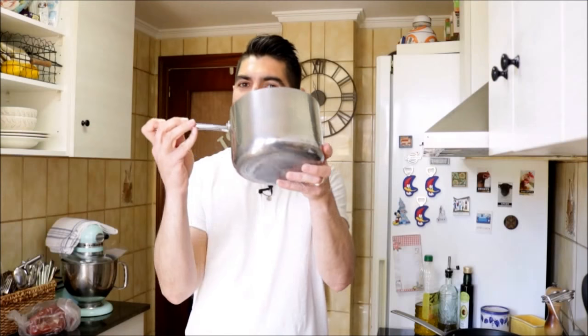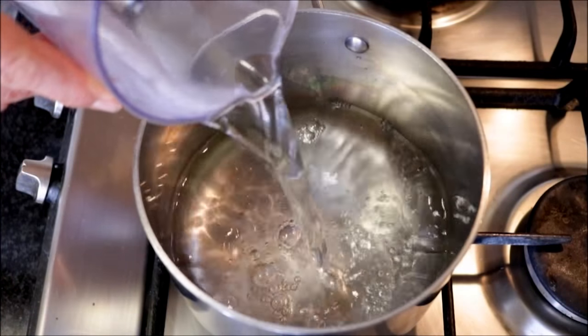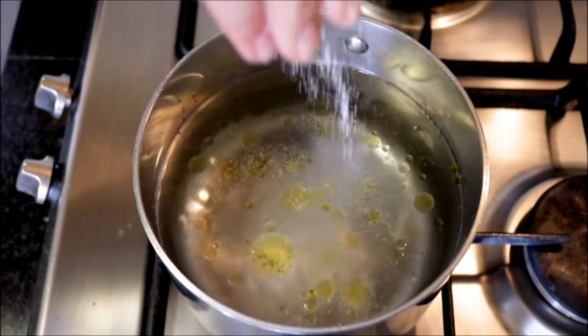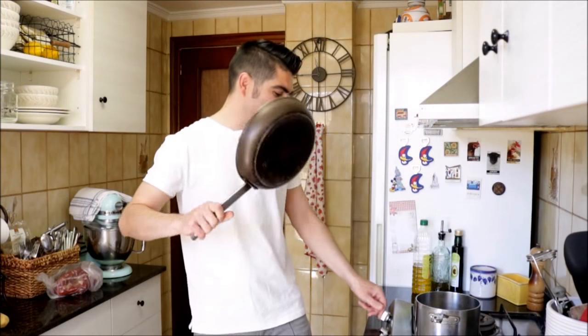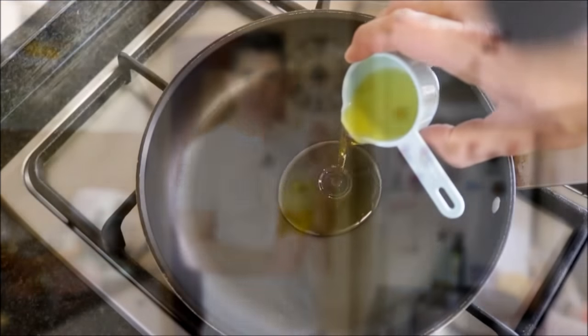Now we can start cooking. Grab about a medium-sized saucepan. We're going to fill it with water a little over half ways, then add a drizzle of extra virgin Spanish olive oil, season with sea salt, and heat it with a high heat. Next, grab a large nonstick frying pan, heat it with a medium heat, and add two tablespoons of extra virgin Spanish olive oil.